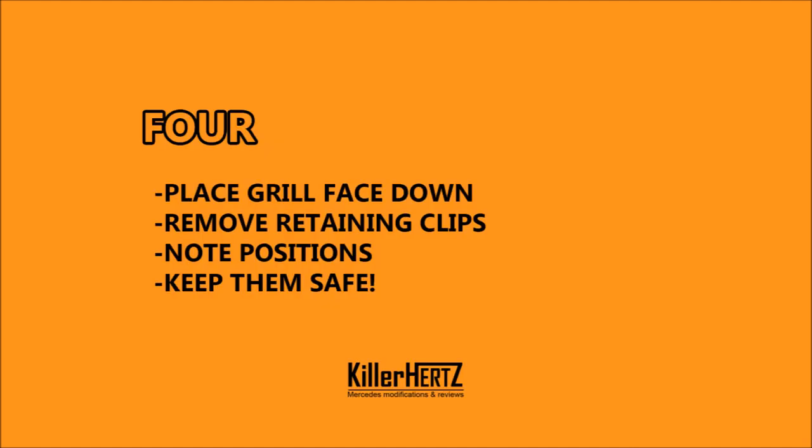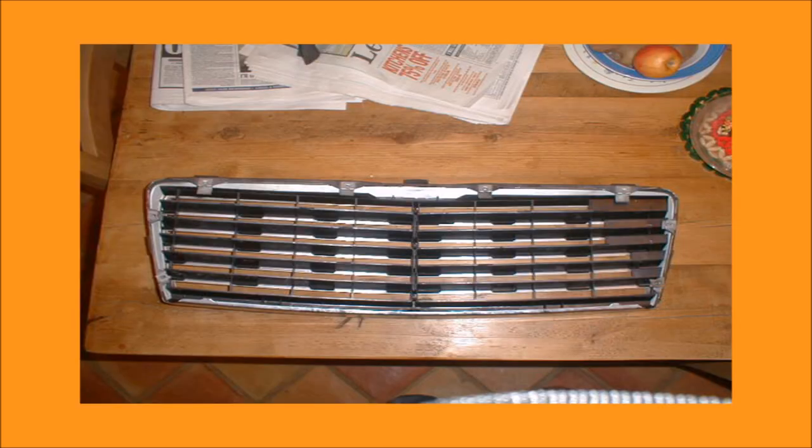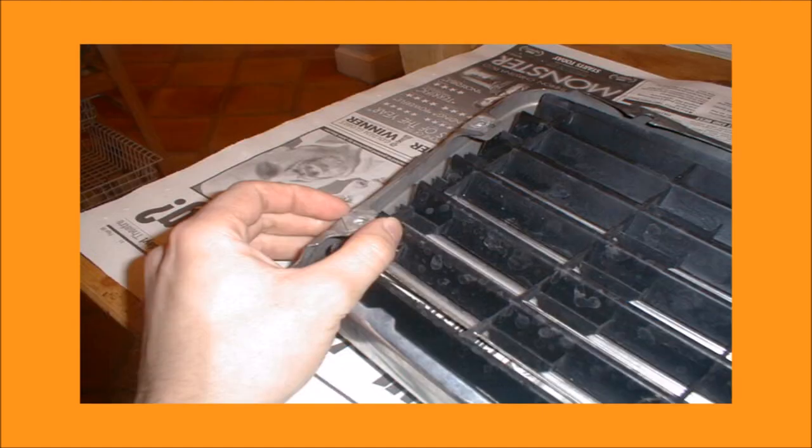Step 4. With the grille removed from the car, place it face down on a towel or a surface that will not scratch the chrome section, and pull off the retaining clips. Make a note of the positions before you remove them so you can put them back exactly the same — it'll make things a lot easier later on. Keep them safe.